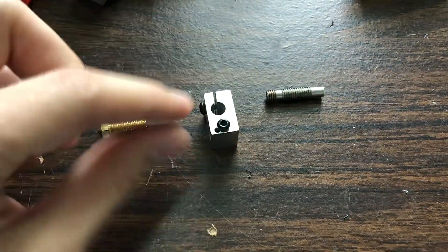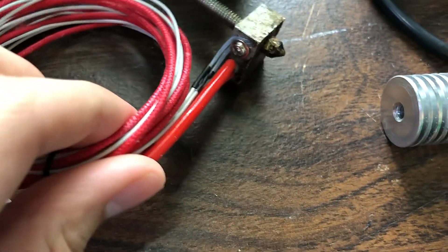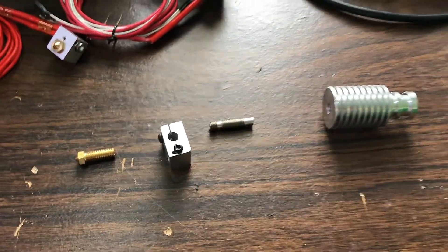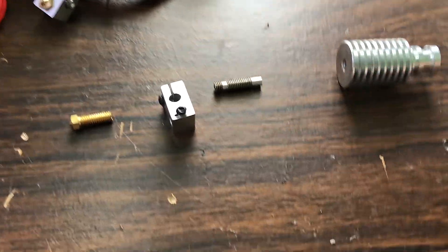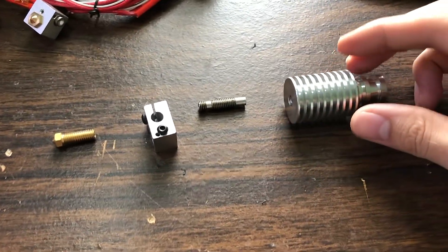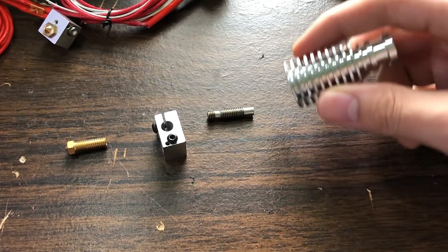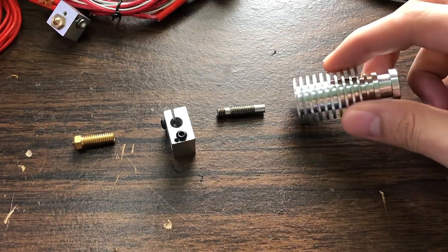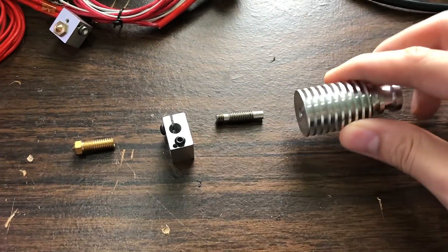The heater block has two slots in it — one hole for the heater cartridge and a little hole for the temperature sensor. The reason we have these different elements is to keep the filament from melting too early and have it melt at just the right point. The problem I was having was that the filament would melt in the cold zone area — it would get a little bit soft, bunch up, and get stuck.